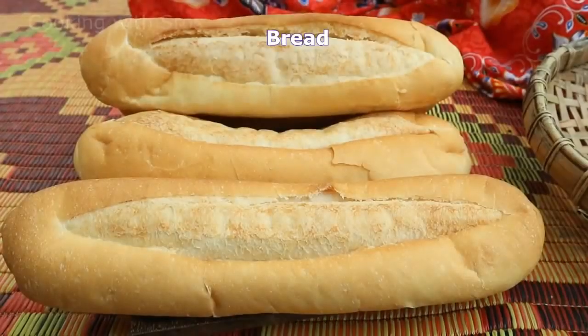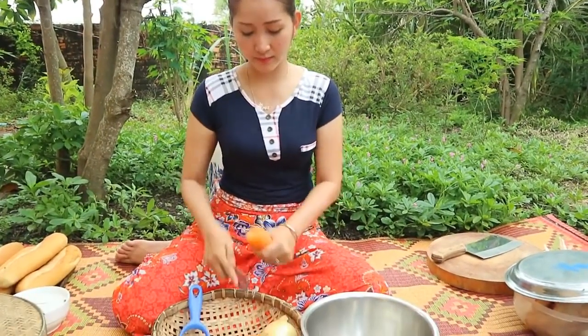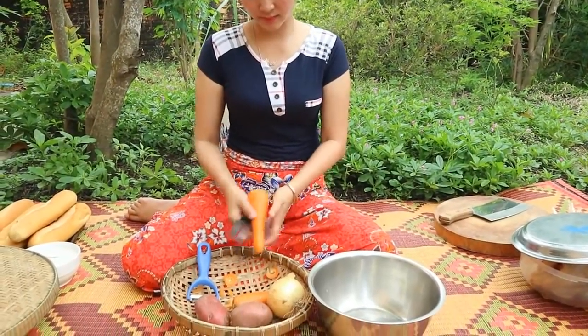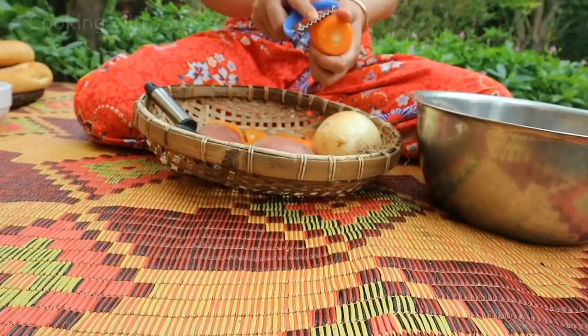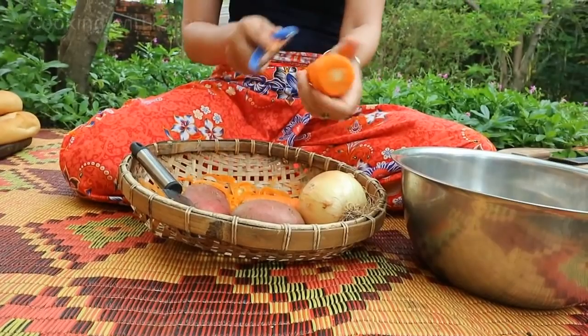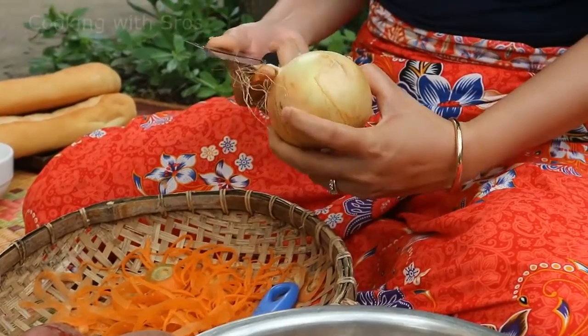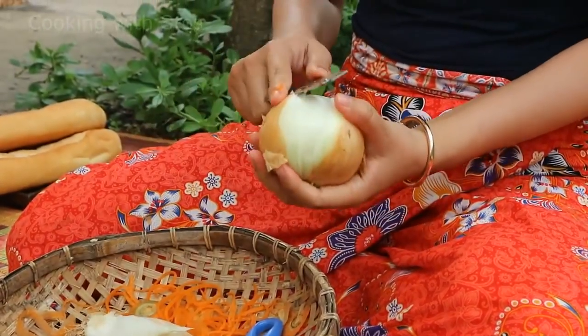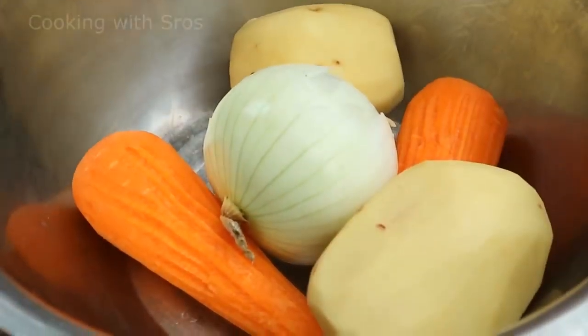Sugar, bread. The first thing I'm going to prepare is carrot. I'm going to cook this for my family — it's a recipe from a long time ago and it's delicious. I'm going to cut it in a small size.